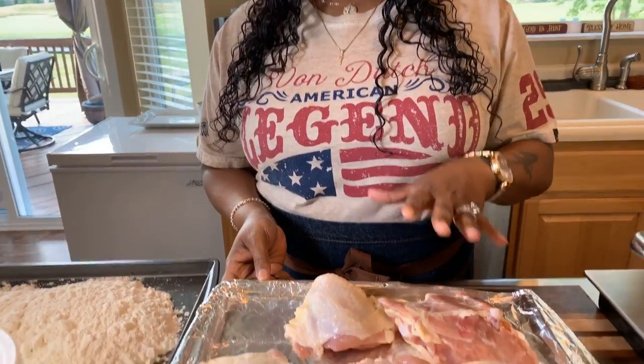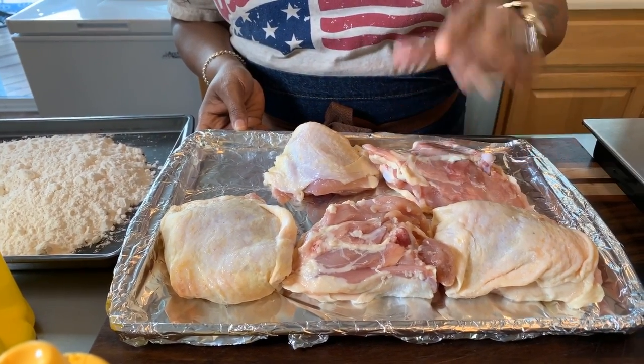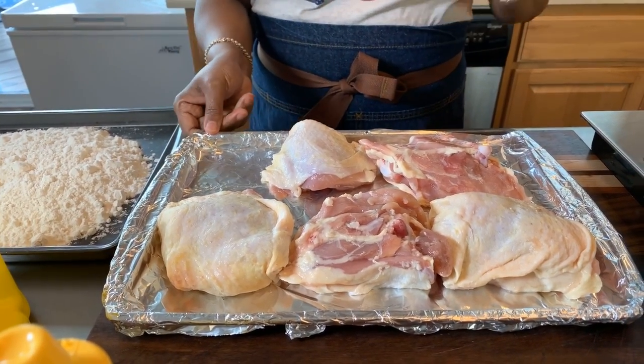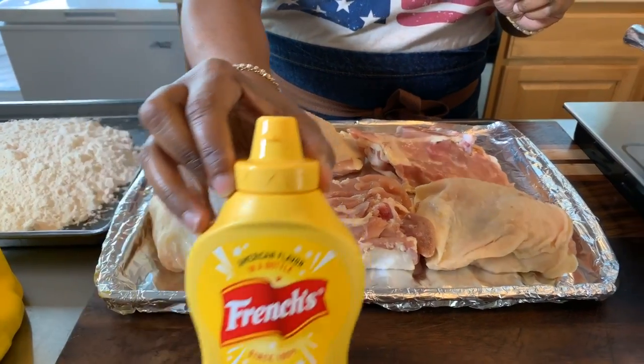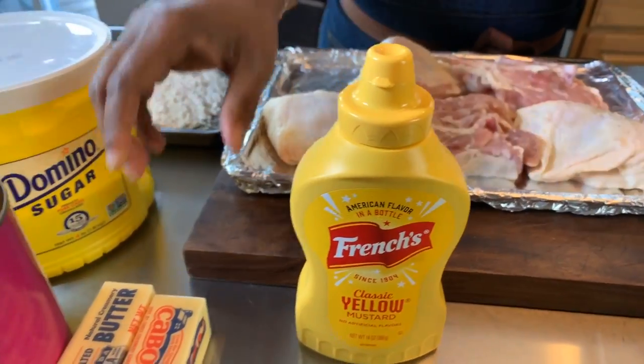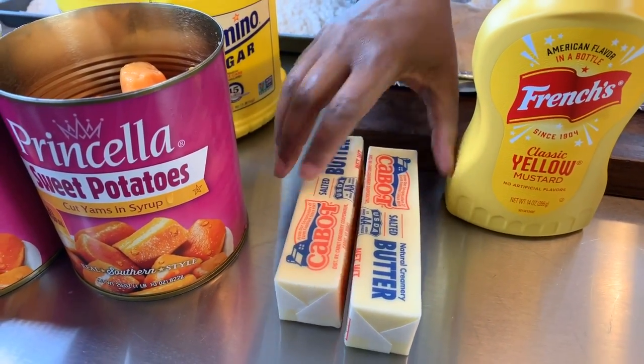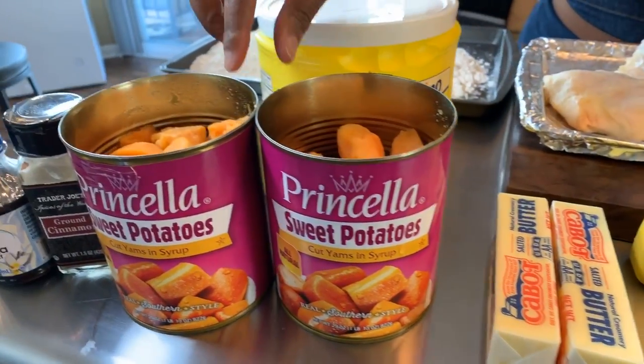You will need some chicken — any pieces of the chicken that you love, that's the piece you're going to use. We love chicken thighs here at the Young's house, so that's what I have here. I have washed my chicken with lime juice, salt, and water and then patted dry the chicken with a paper towel. You will need some French's mustard, the all-American flavor in the bottle. You will also need some butter.